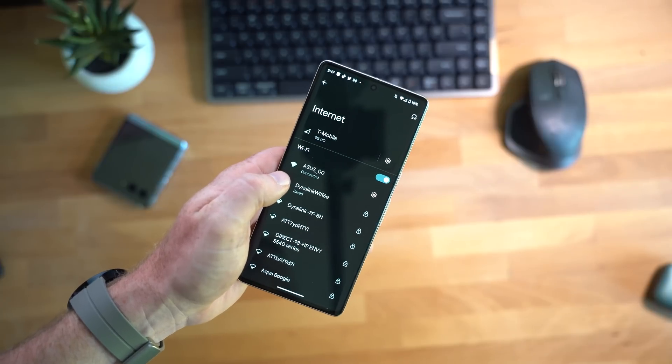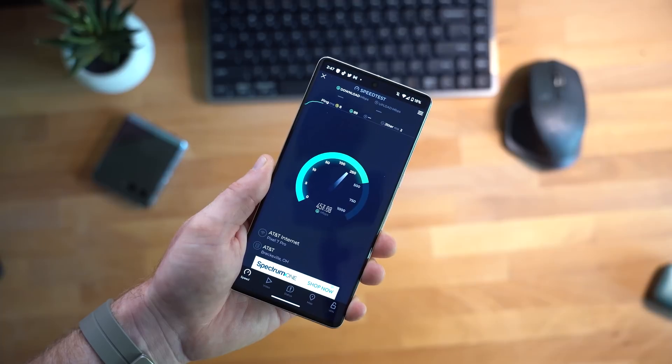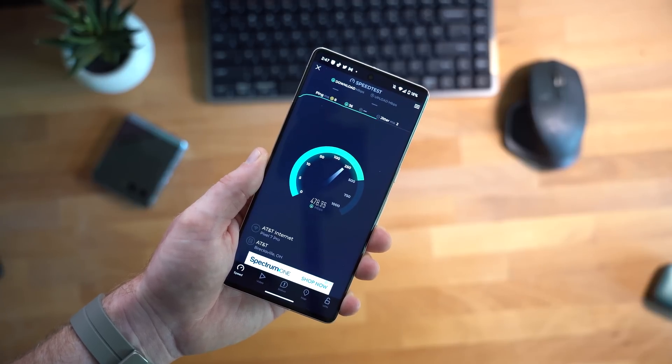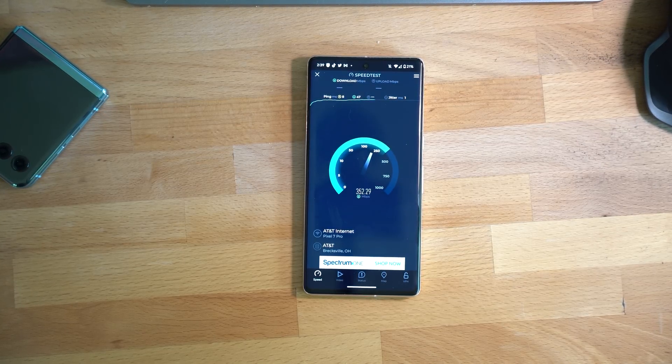So we've gone through a whole list of features, but the question you probably want answered most is whether the Dynalink AXE 10200 is an improvement over the system I've been using for the last three and a half years — and the simple answer is yes. Not only have speeds increased when connected to the main router downstairs, getting much closer to those one gigabit internet speeds I've been paying for, but the mesh Wi-Fi also improves average download and upload speeds up here in my office. With the old system I averaged 373 megabits per second download and 338 megabits per second upload. With the Dynalink that changed to 479 megabits per second download and 458 megabits per second upload — a 24.5% increase in downloads and an astonishing 35% increase in upload speeds.